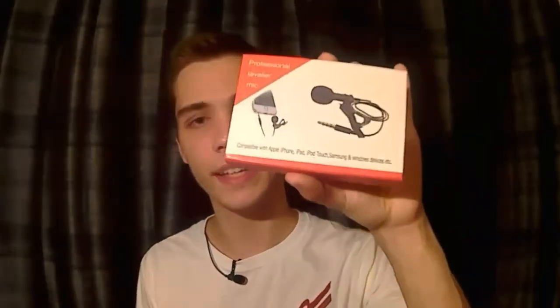On the box right here it says it's compatible with Apple iPhone, iPad, iPod Touch, Samsung, and Windows devices — so it pretty much covers everything.